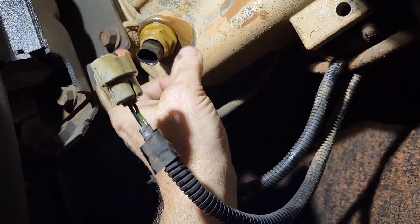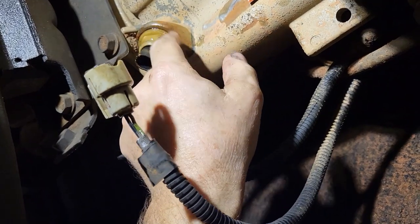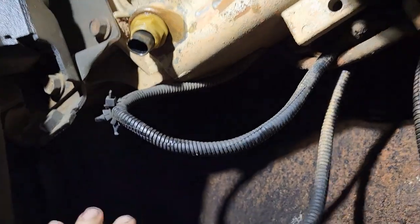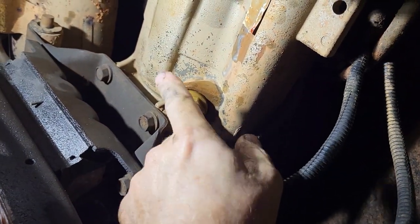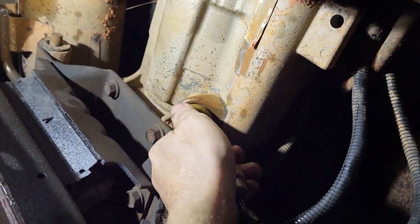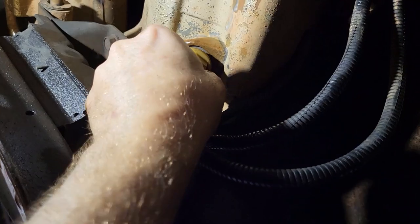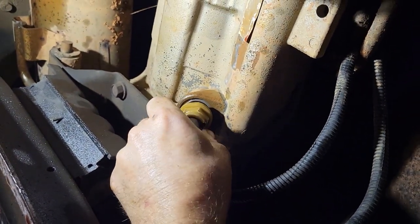Looks like it's leaking a little. All right, let me go find a socket for that. I've got it loose — it was a one-inch, I just used an open-end box-end wrench. I'm not really sure if anything's gonna come out of this or not.